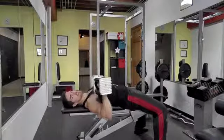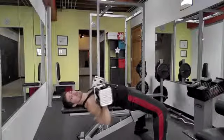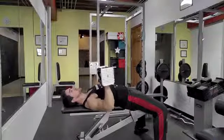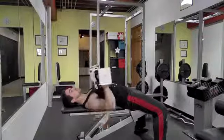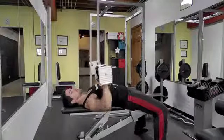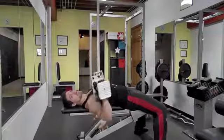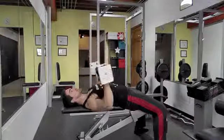Likewise, if you have any shoulder issues and it hurts to go too low, don't go so low. A great thing about dumbbell exercises is you can choose exactly where you want the weight to go — it's completely free in space. If it hurts to go any lower, stop there. If there's no pain, go as low as you possibly can with good form, because that's going to work the muscle harder and give you a nice stretch.